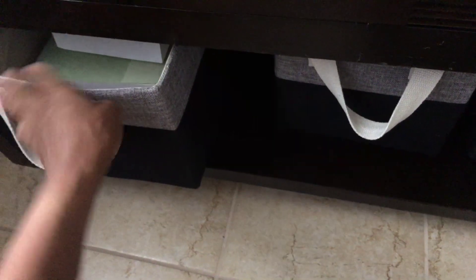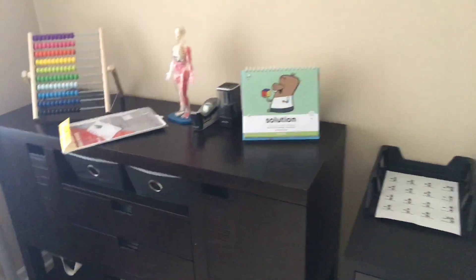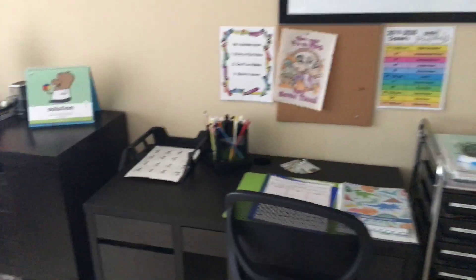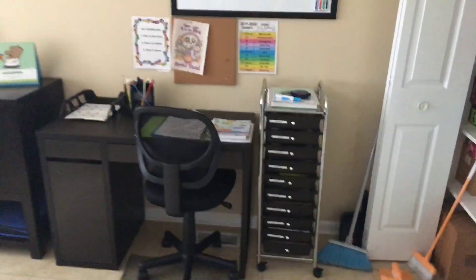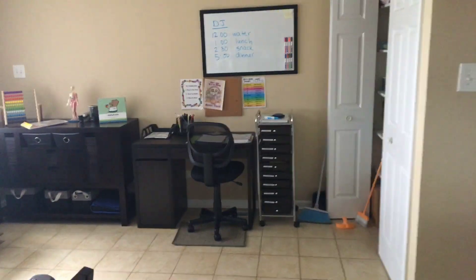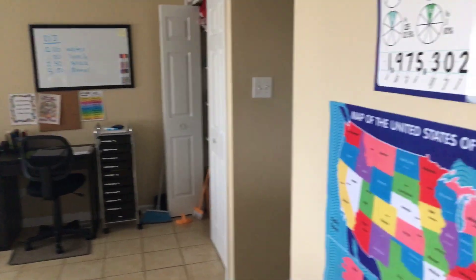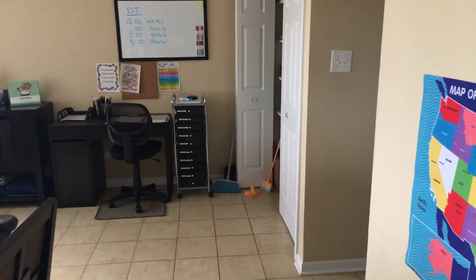This is where we keep our library books, so that's pretty much it. You already saw my section where I keep my books — I'm not going to go over there because there's a lot of food and it's a bit messy. I hope this was inspirational. Thank you so much, have a great one, bye bye!